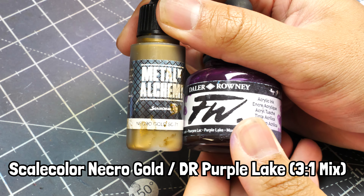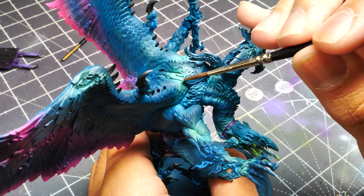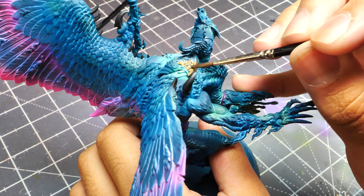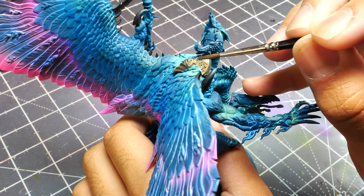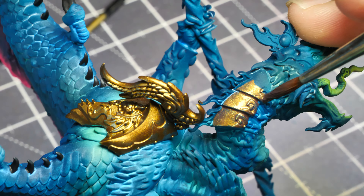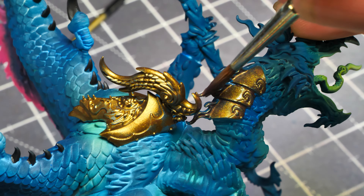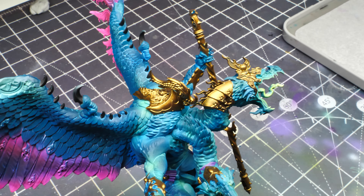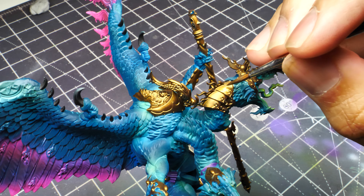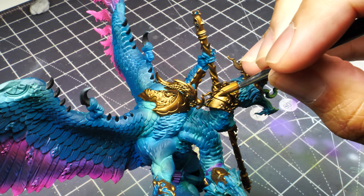For the metal areas, mix Metal Scale Color Necro Gold with Daler-Rowney Purple Lake in a three-to-one ratio — heavy on the gold since purple lake is a very thin acrylic ink. Base coat all the gold in this mix; it'll probably require two coats as it can be a little splotchy. Adding that purple gives a little shadow and darkness to the Necro Gold, which looks really nice. You could also use Druchii Violet instead of purple lake ink. Once dry, using the lamp as a reference, highlight up the gold areas with pure Necro Gold.